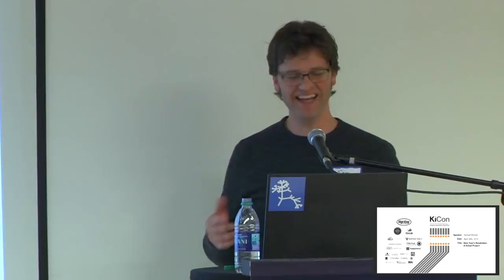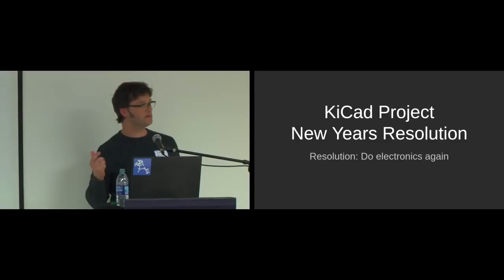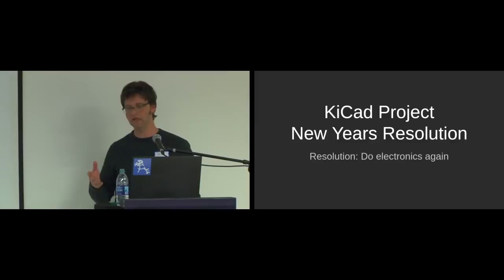Thank you. I think this is going to be a little bit different, and I have the most differently named presentation, obviously. The motivation for this talk was really to get back to doing electronics. I actually had gone to school with one of the guys from Digi-Key here 20 years ago. We went to the same electronics course in North Dakota at a little college there.